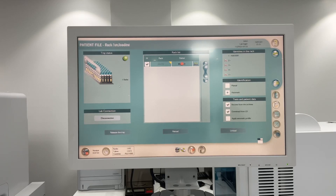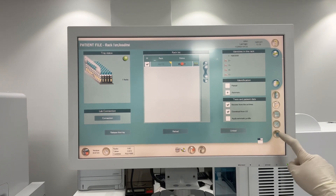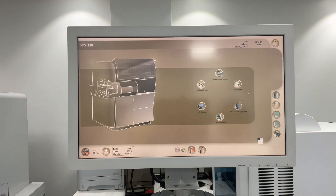On this screen, patient file rack loading and unloading - you will find the connection. Disconnect first. Then you can go here on the right, down to settings. Click on the settings here, then maintenance.